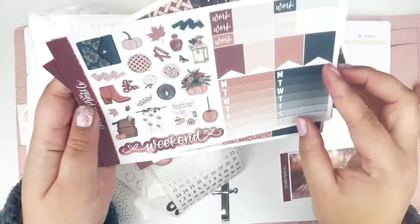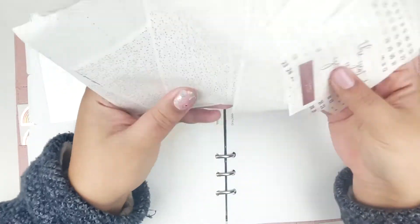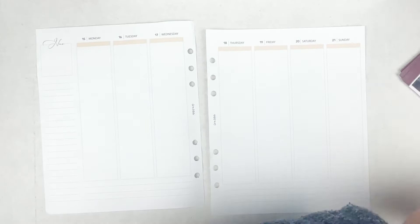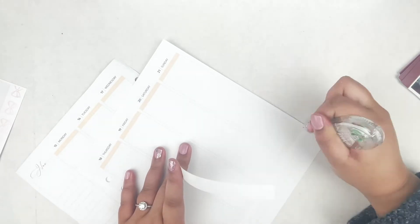Hey guys, what is up? It is Laura from Laura Marie Plans and today I am here for another weekly plan with me. This week I am planning November 15th through the 21st in my Aura Estelle A5 wide planner using my Aura Estelle inserts. I am using the ultimate kit this week called Once Upon a Fall by Scribble Prints Co.